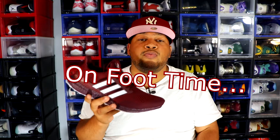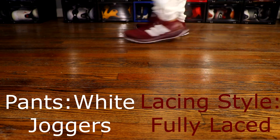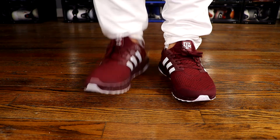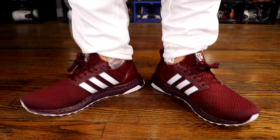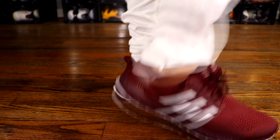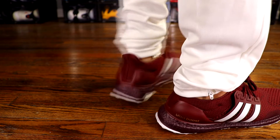I'm just glad I was able to get this shoe in my collection for retail, and even though I never attended Texas A&M University, I can definitely appreciate the craftsmanship. Now without further ado, here's an on-foot look at the Adidas Ultra Boost 1.0 Texas A&M Aggie Edition.